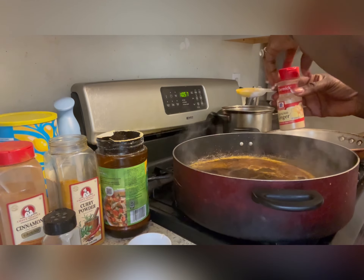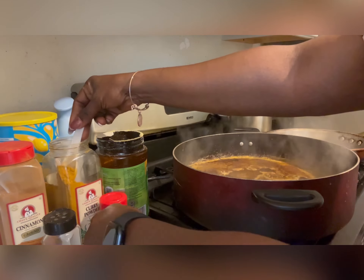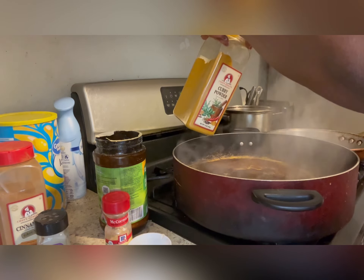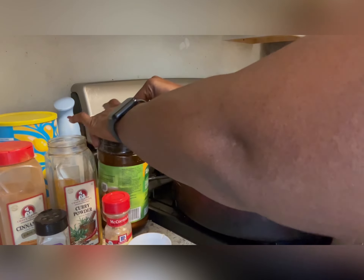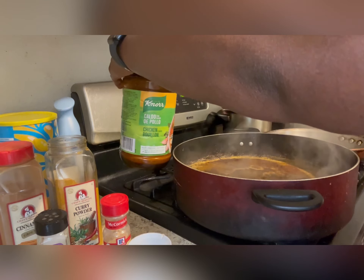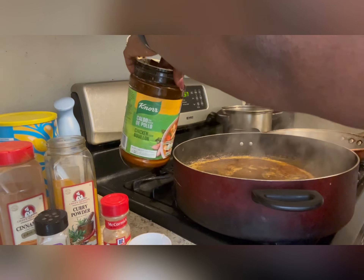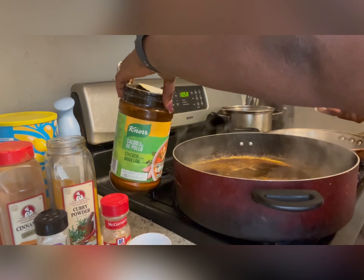These are all the ingredients I'm gonna be using. I'm gonna be using ginger and cinnamon. If you want to know the exact measurements of my spices, you can check my description box. I'm using curry powder and chicken powder. Cinnamon is also part of the spices I'll be using.